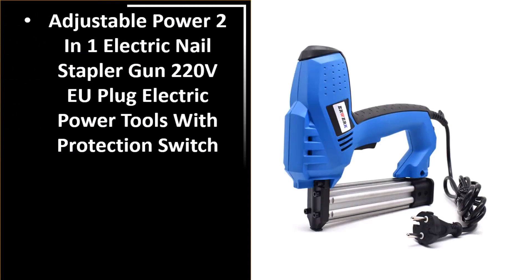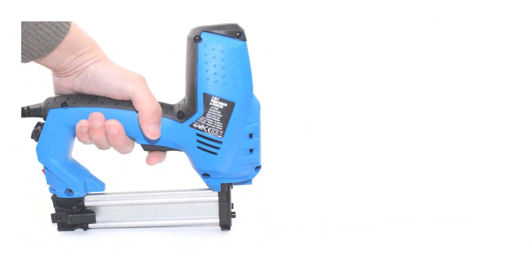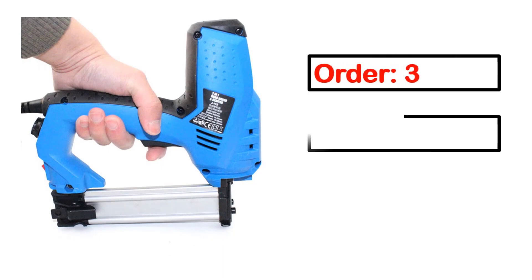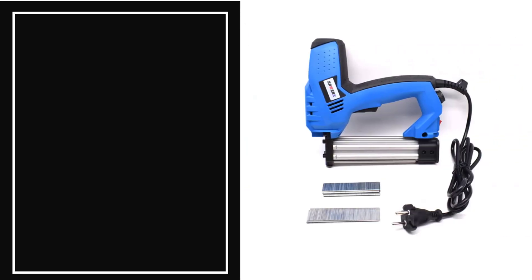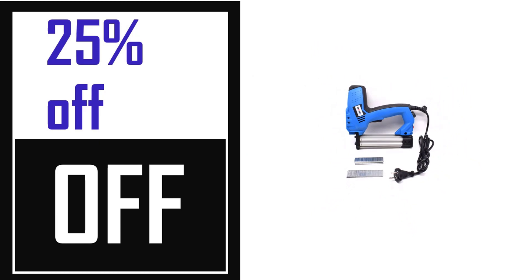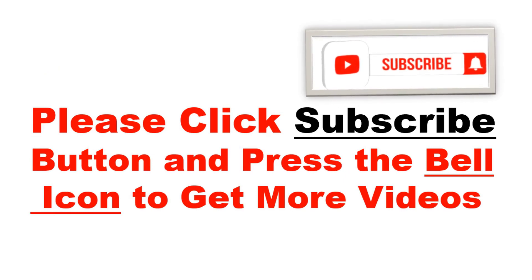Number 5. This is the better quality product in this list. This product's full details include order, review, rating, percent off, and price. Price can be changed anytime. Please click the subscribe button and press the bell icon to get more videos.